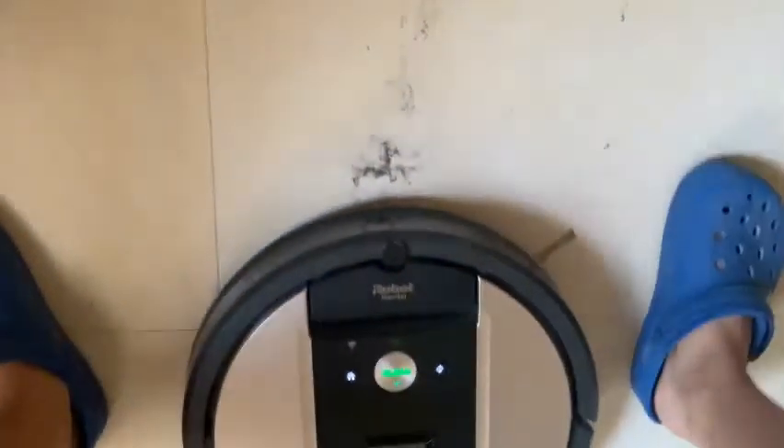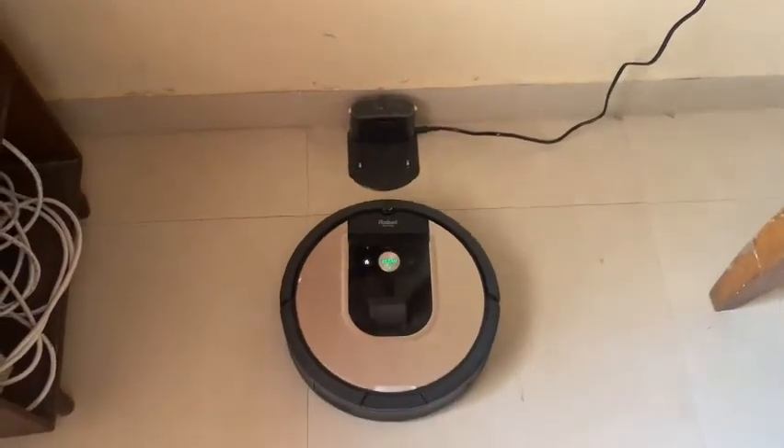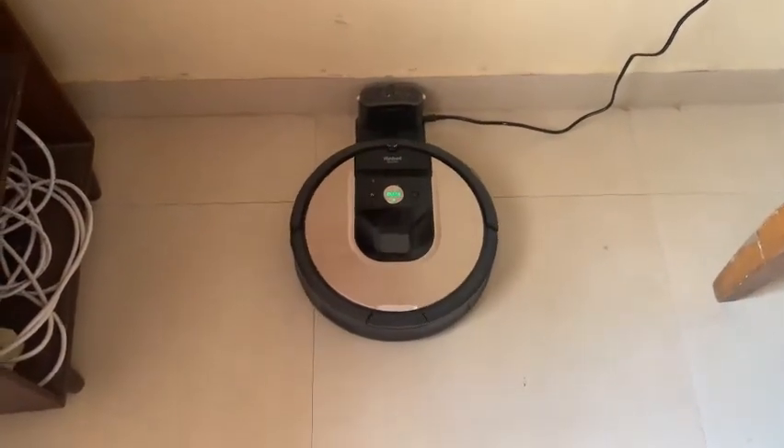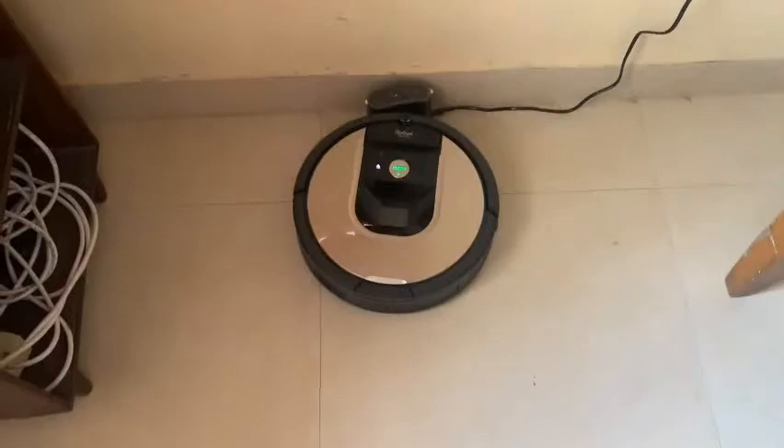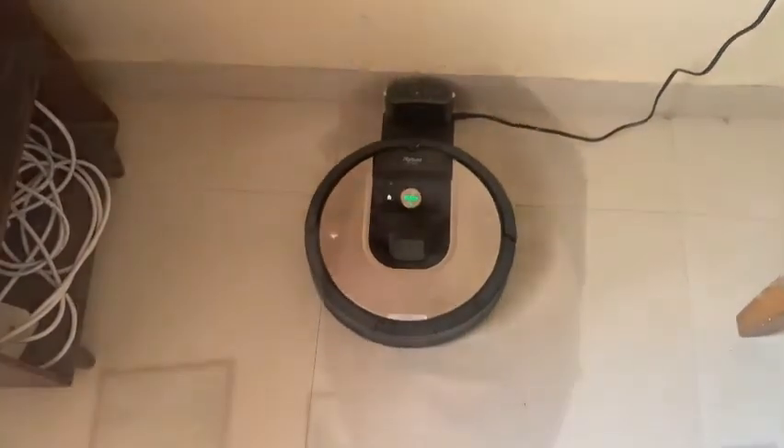Here is the dock, and this is the small piece of dirt which is there. Now it's going home. It vacuumed up the dirt in just one pass. It's returning home. Bye Roomba, see you in my next video.